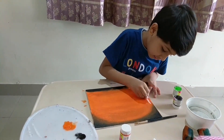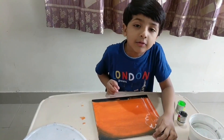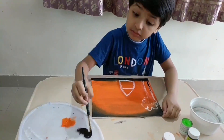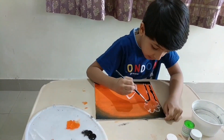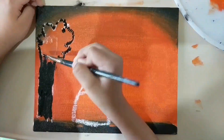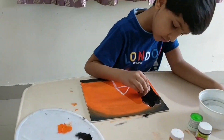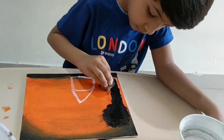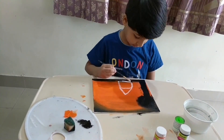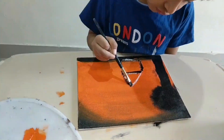Watch this! We are going to draw a house. I am going to paint the house now. Ok, so you can't do it.